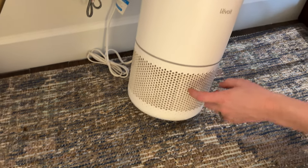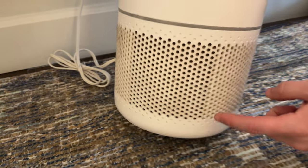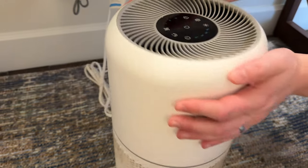This is where the air comes in from. As you can see it gets dirty, so you want to wipe that off periodically. And then this is where the air circles out of.